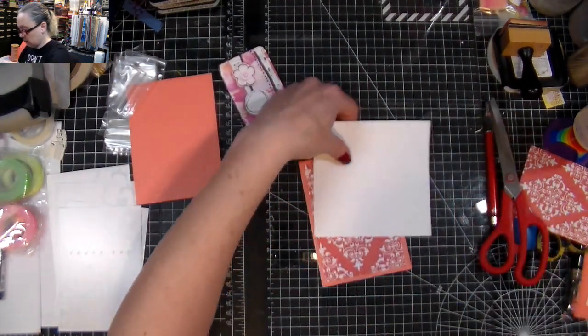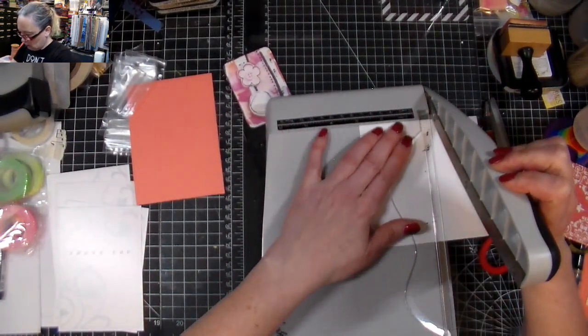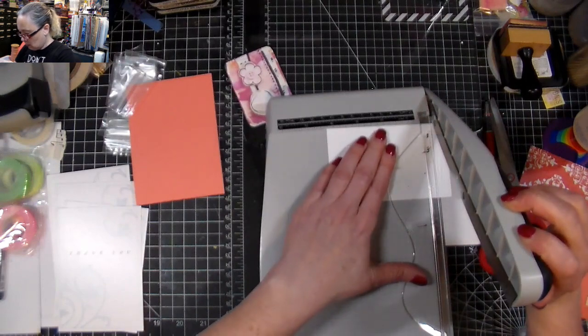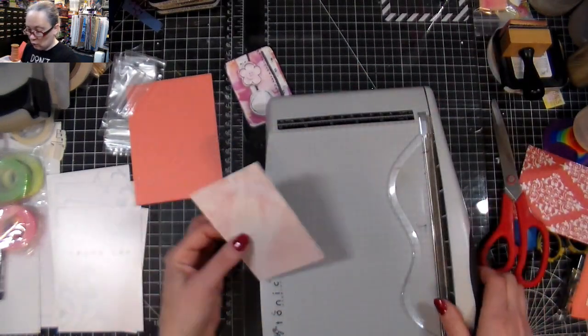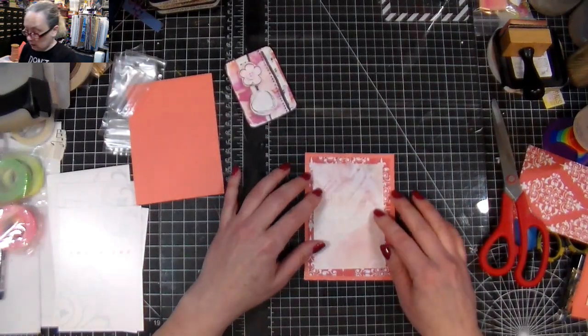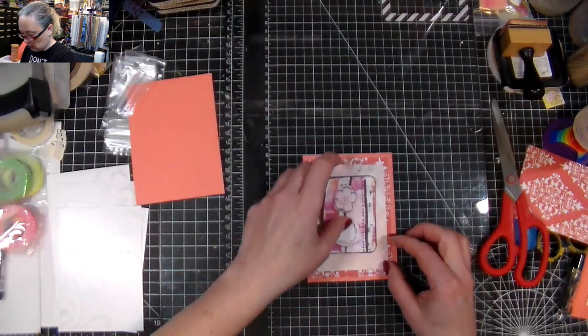I'm going to use that. I didn't play with my printer settings, but you could also adjust the amount of ink to change the way it prints — that's an option as well.